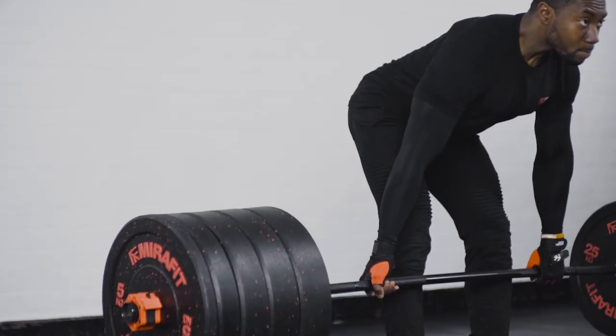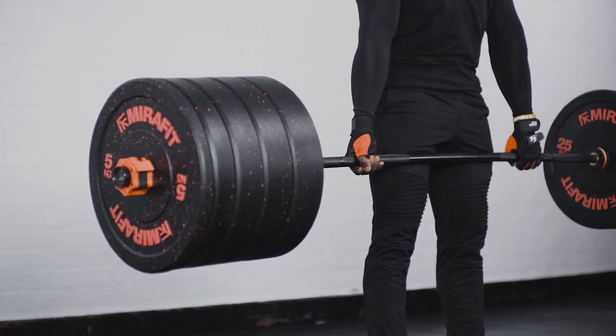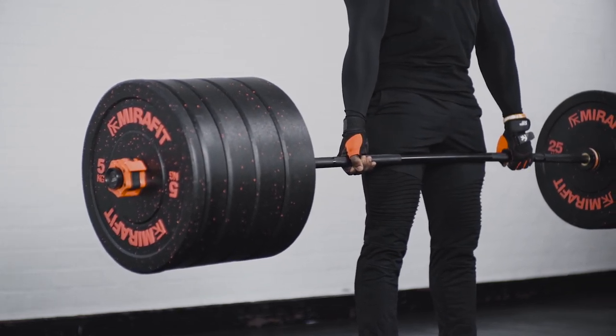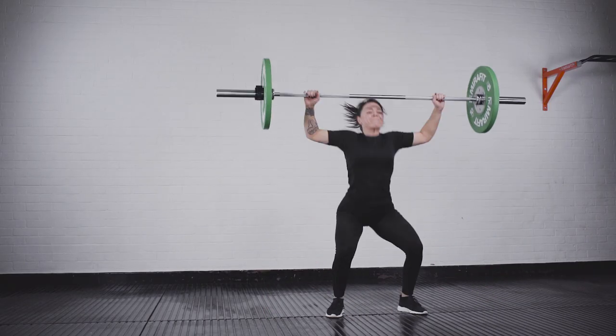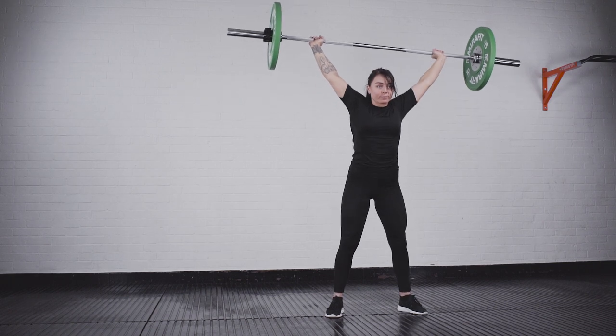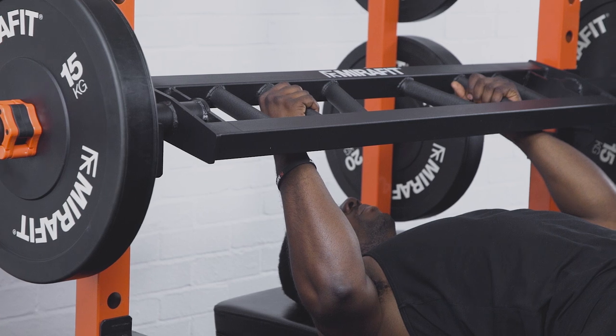Anyone looking to get stronger is going to need a weight bar, mainly because they're so versatile, but also because adding a balanced weight load to your workouts is a great way to train and progress. There are lots of different types of weight bar with many different uses, so in this video we'll be finding out a little bit more about them to help you make sure you get the right bar for you.